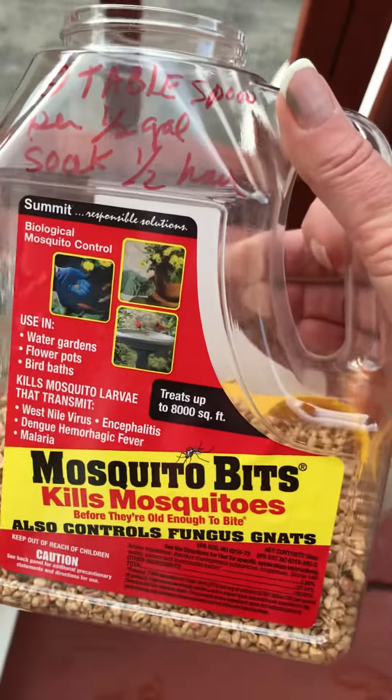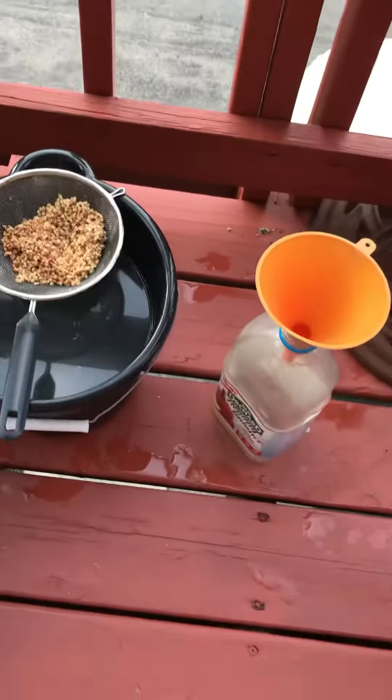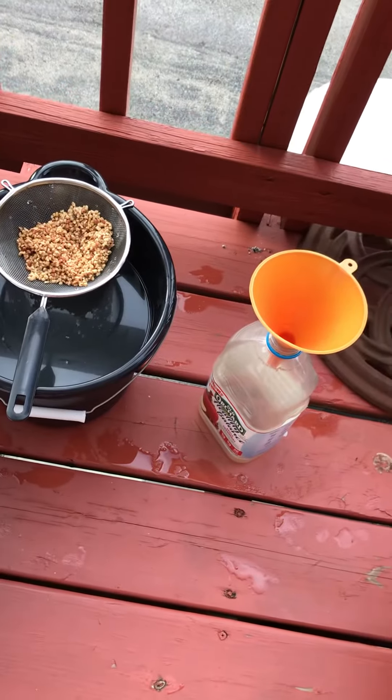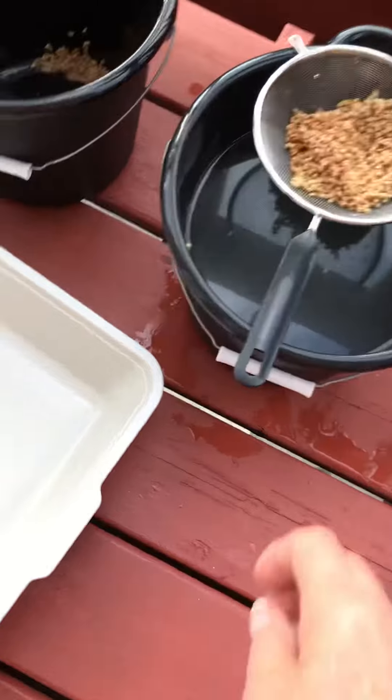These are corn husks — you never ever want to put them in your plants. They will turn to mold and attract more bugs than you can imagine. That's why I'm doing this video, because people were not using mosquito bits properly when watering their plants.